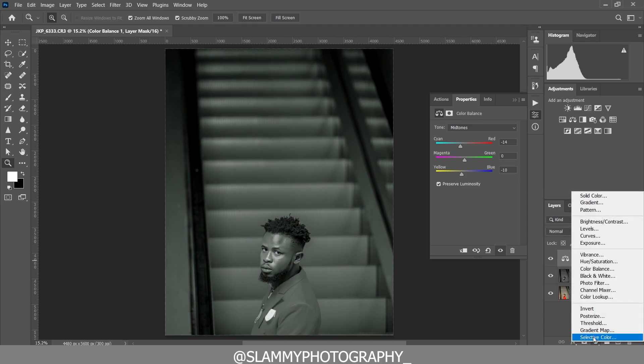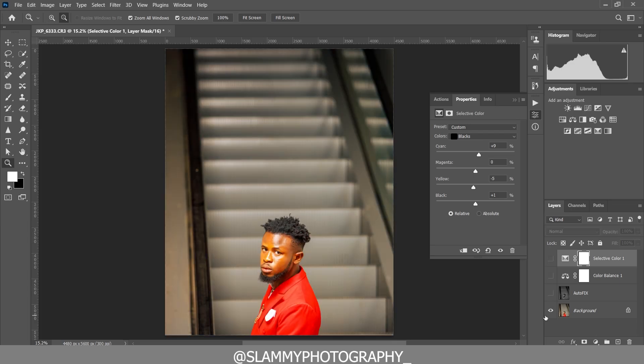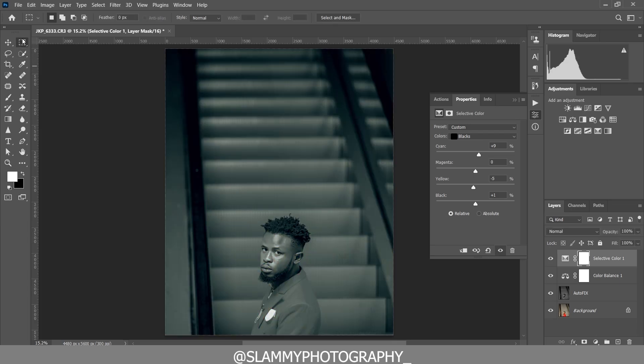To target the blacks, I'm going to create a Selective Color adjustment. Make sure your colors are set to Blacks. Now we can add a little bit of cyan, add a little bit of blue, and darken the blacks slightly. Here was the before and here is the after.